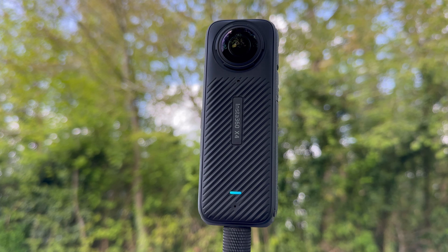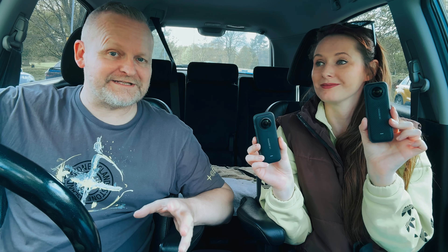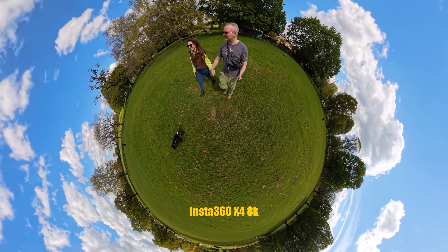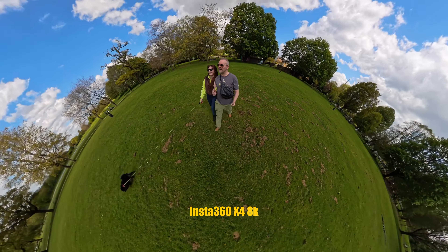The big difference — let's just get it out of the way — it shoots in 8K. The era of affordable 8K 360 video is here. It's happening right now, we're living it.